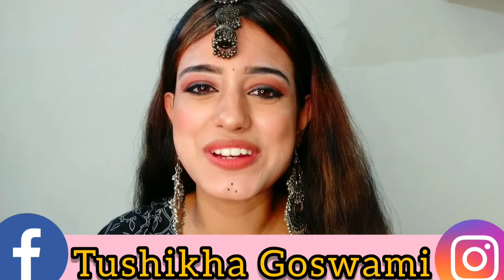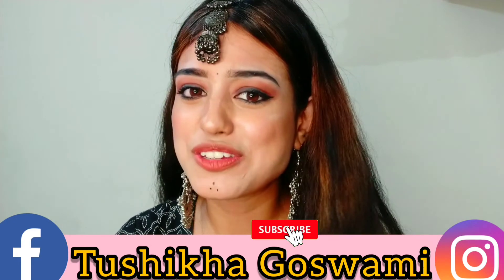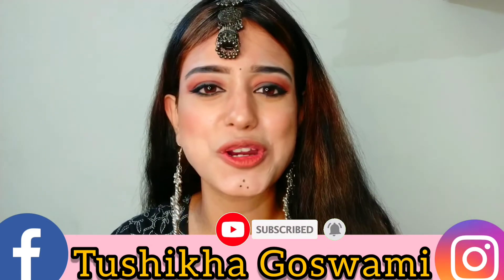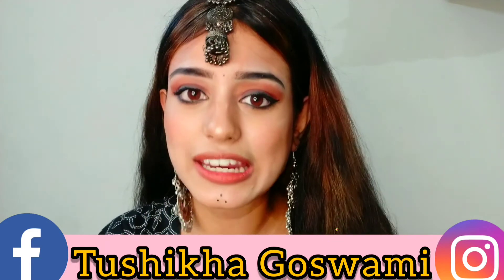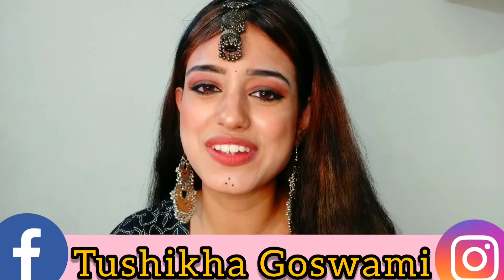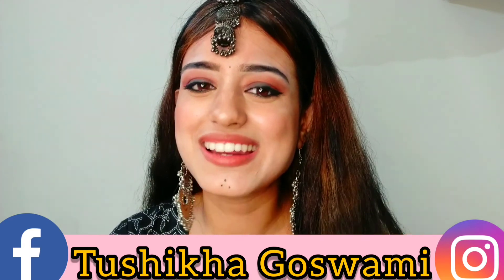With this, the video comes to an end. I hope you liked this recreation video and the makeup. If you liked it, please don't forget to give it a thumbs up. To stay connected with me, hit the subscribe button and the bell icon — I upload videos every week. I'll see you guys next week. Till then, take care. Bye!